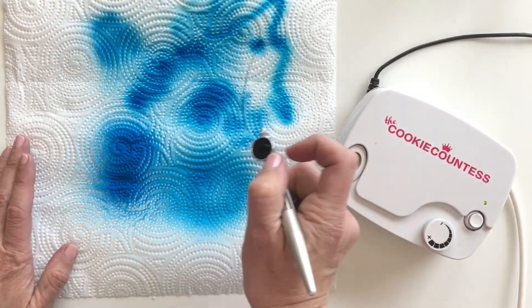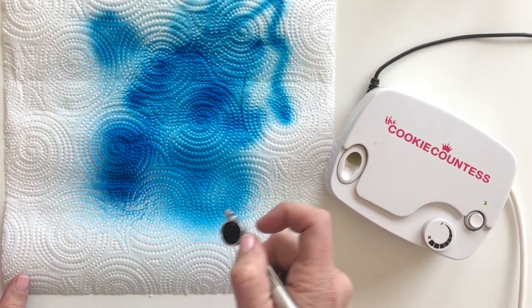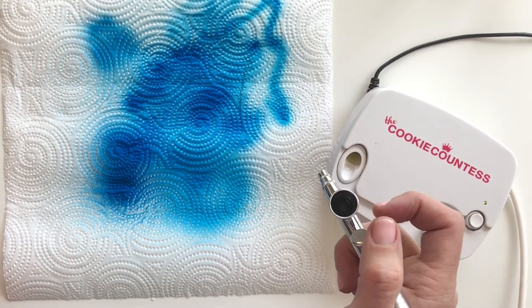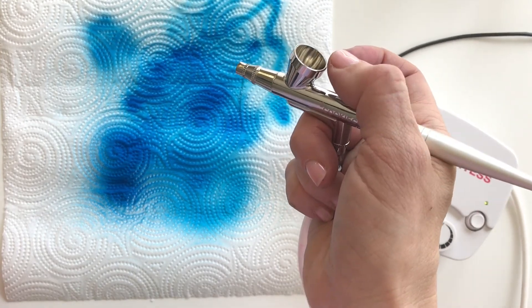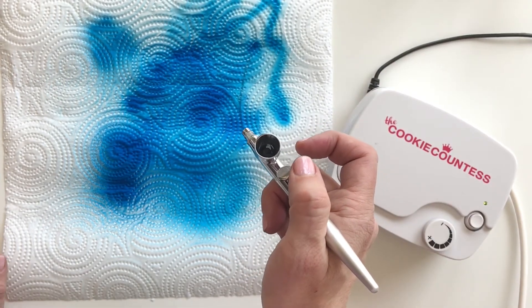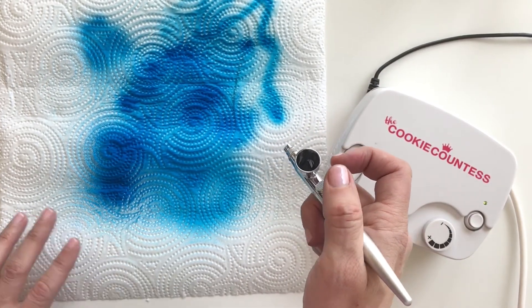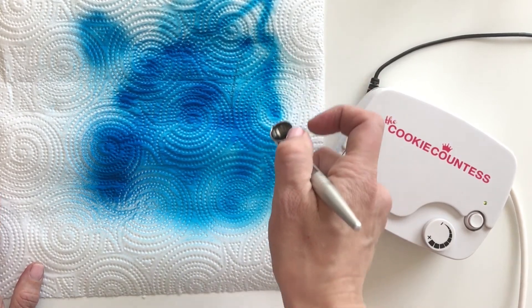Aim down, aim sideways — just play with it. It's a new tool, and like anything else, there's a learning curve. The more you practice, the more comfortable you get. See what the difference is when you pull back just a little versus all the way — it's going to make a big difference in your airbrushing and stenciling results.